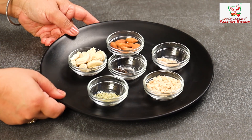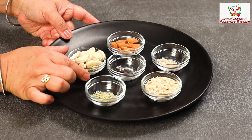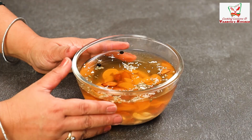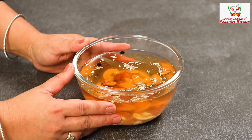I will give these things about 1 cup of water and soak them for 5-6 hours. And now it is ready.